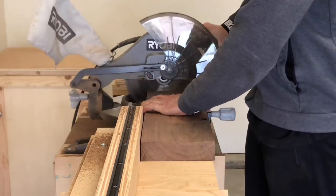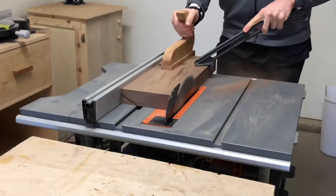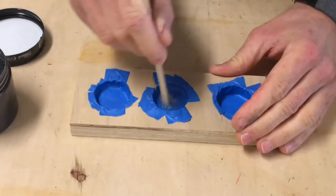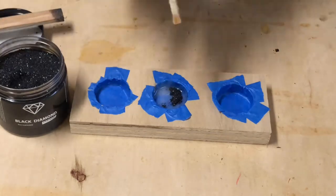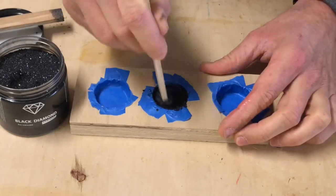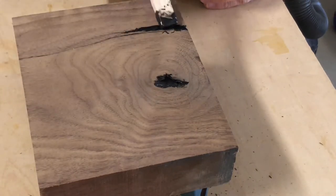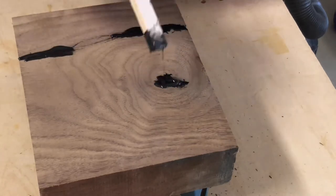First, start by cutting your wood to size using the miter saw first and then ripping it on the table saw. After doing this I noticed some cracks and knots in my lumber, so I filled them using epoxy and I mixed some black pigment in there so that I could have a nice clean black look. I'll link the pigment I used in the description as well as all the other tools and materials I used.